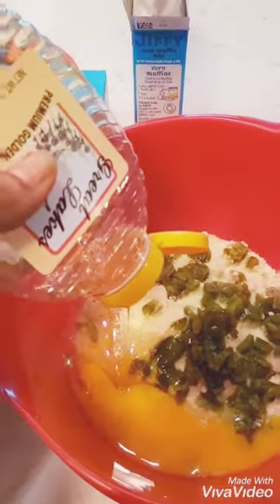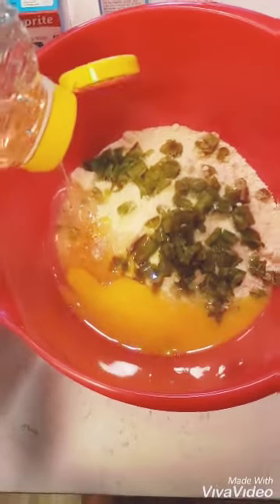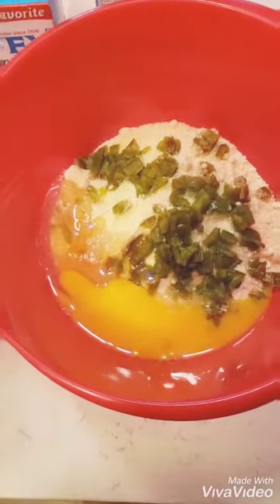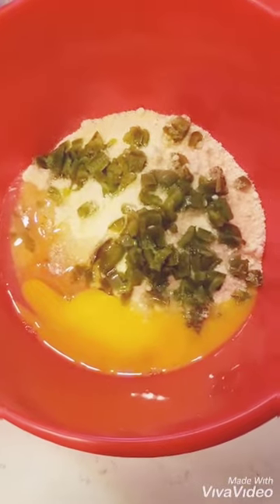I decided to use one jalapeño and a half because we like ours a little spicy. I just added my tablespoon of honey and my two eggs. I'm going to stir these ingredients, and then we're going to add our half can of cream corn.